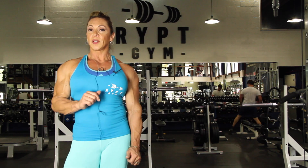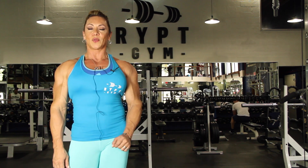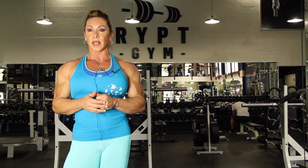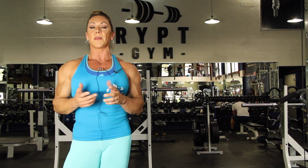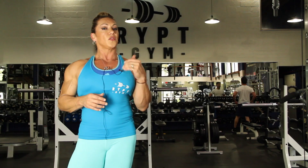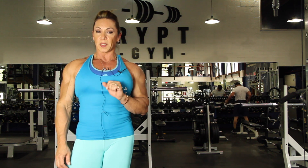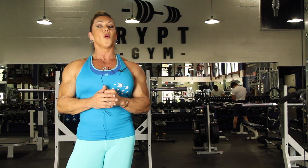Today, here in Rip Gym, Miami, I want to show you how to work out your shoulders. We already finished almost a whole week with back and bicep, chest and tricep, and now you can do shoulder with traps, some abs and calves. And then we want to work out your legs. If you want to look good, just go to www.ripgym.com, subscribe to YouTube, and you are free to see the whole video.